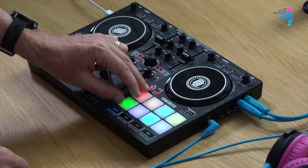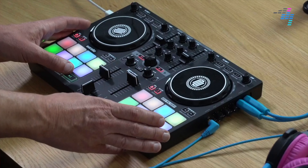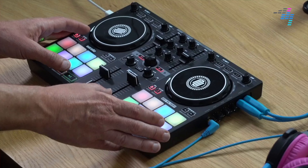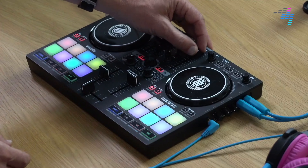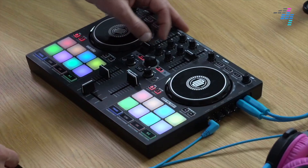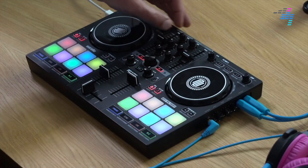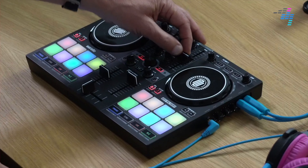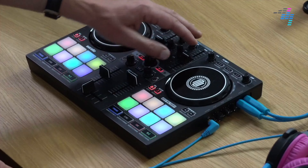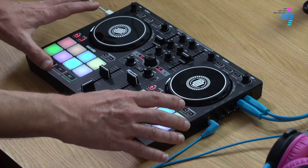So these are full-size pads. The way they've managed to fit full-size pads onto a small controller like this — have you spotted it yet? The tempo faders are here at the top instead of at the sides. Now this is very unusual. You're either going to say that's a deal breaker, or think you could actually live with that. But in doing that — moving the deck tempo faders up here — it's freed up the space for everything else to spread out.